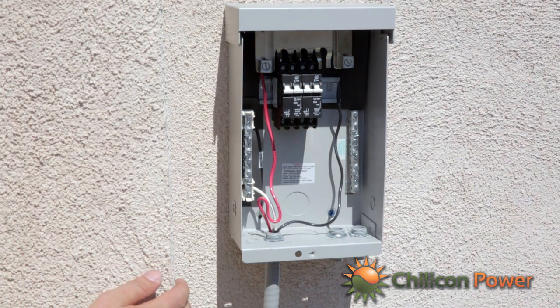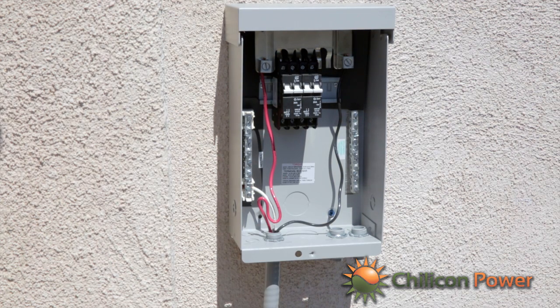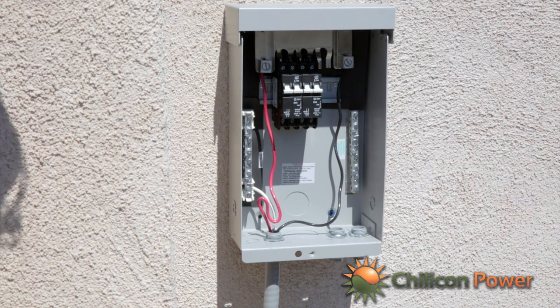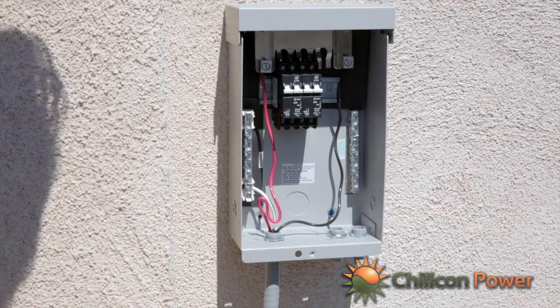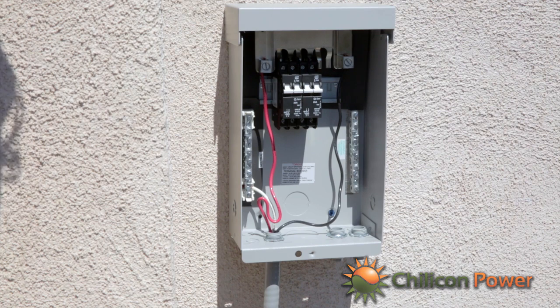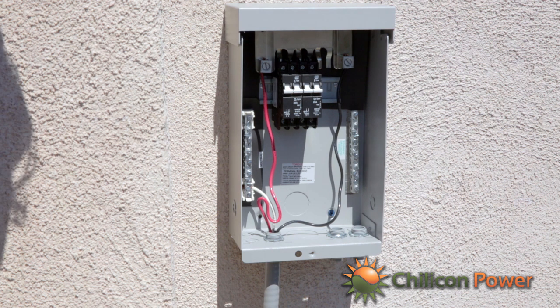We can have up to 17 microinverters on one 20 amp breaker, but because there are 20 panels in this install, we could have run 17 to one breaker and then needed another breaker for the remaining three. It's possible to install a 30 amp breaker; however, the 12 gauge wire in the trunk cable is ideally suited for roughly 20 to 25 amps maximum at 90 degrees Celsius. For that reason, we suggest using 20 amp breakers and 17 microinverters per string maximum.